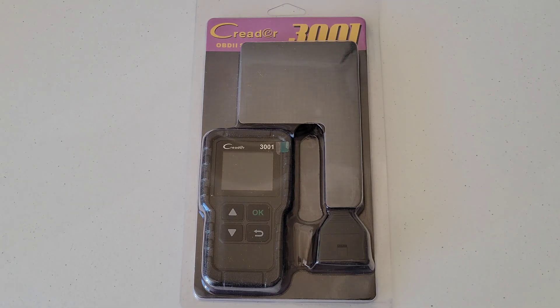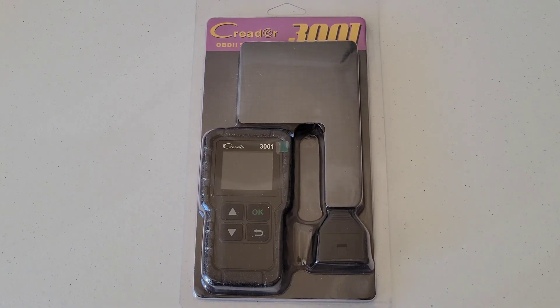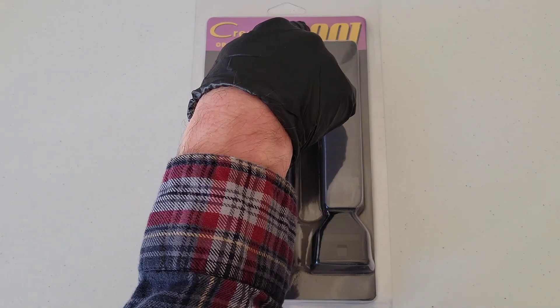Hey guys, welcome to the video today. In today's video, I'm going to review and show you how to use this OBD-II scanner by Kreter, and the model number on this one is 3001.